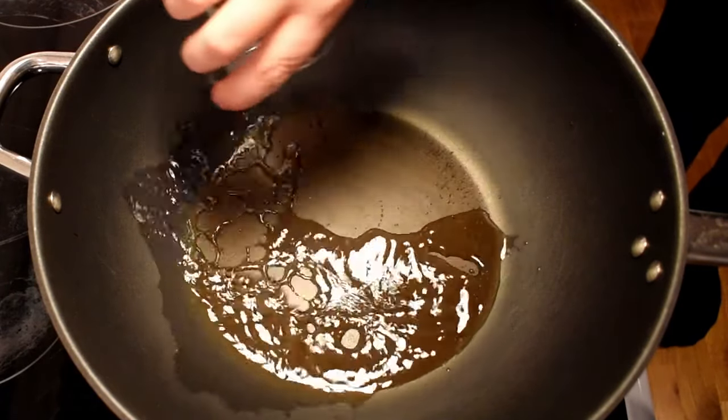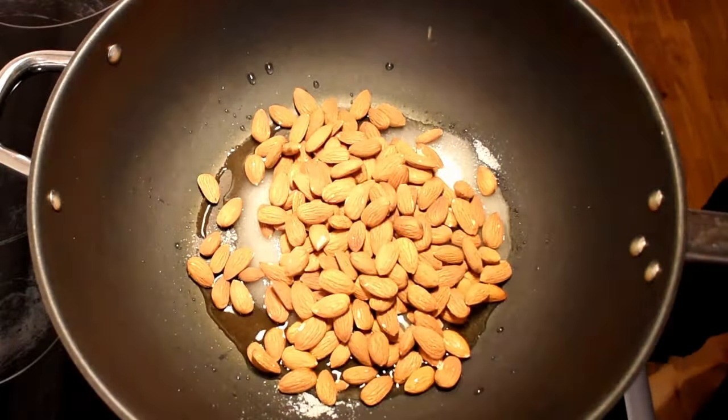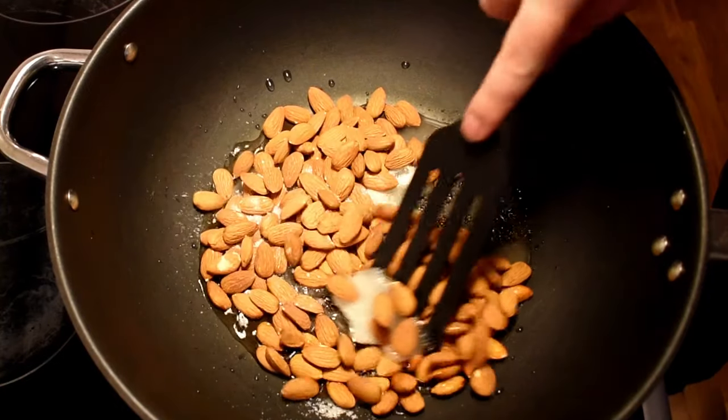Start by pouring the water into the pan and then add sugar. Once the sugar is in, you can add the almonds as well. Fire up your stove to a high setting and start stirring.